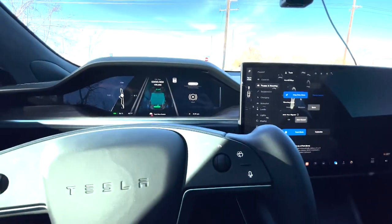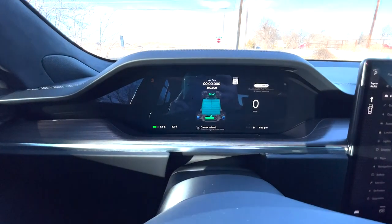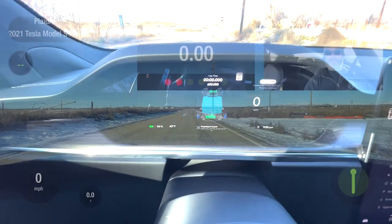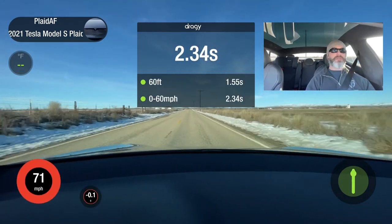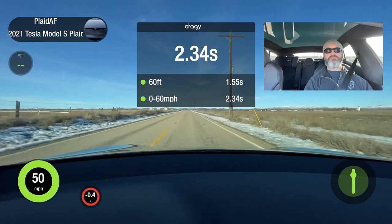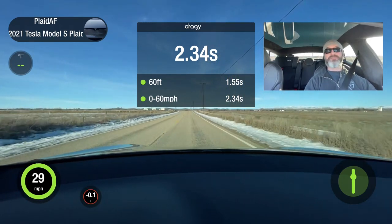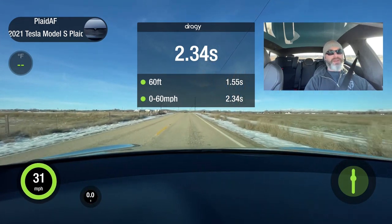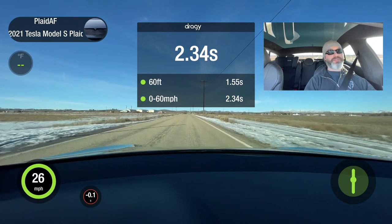Preparing for launch. That's interesting — so you can drag strip mode and track mode together. I'll have to show you this. 60. That's faster. 2.3 seconds. That's faster.